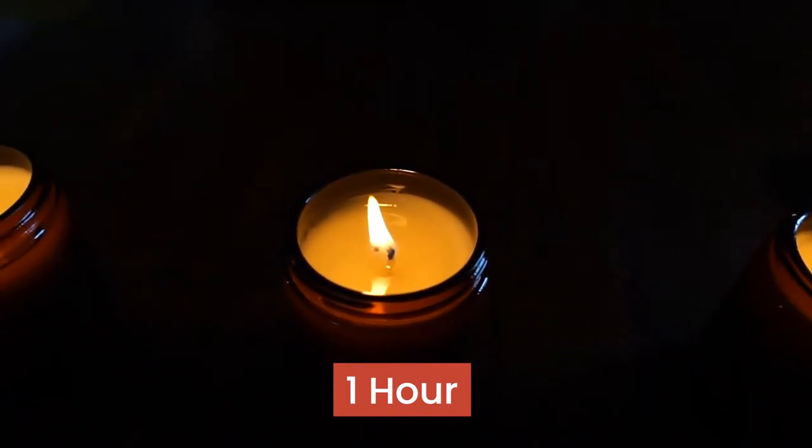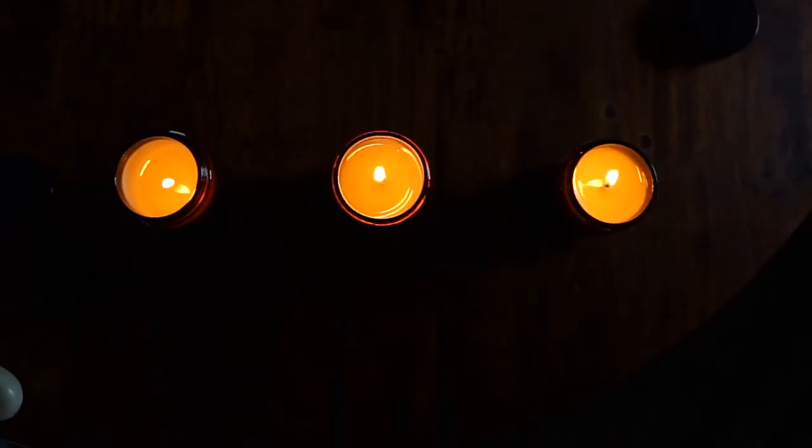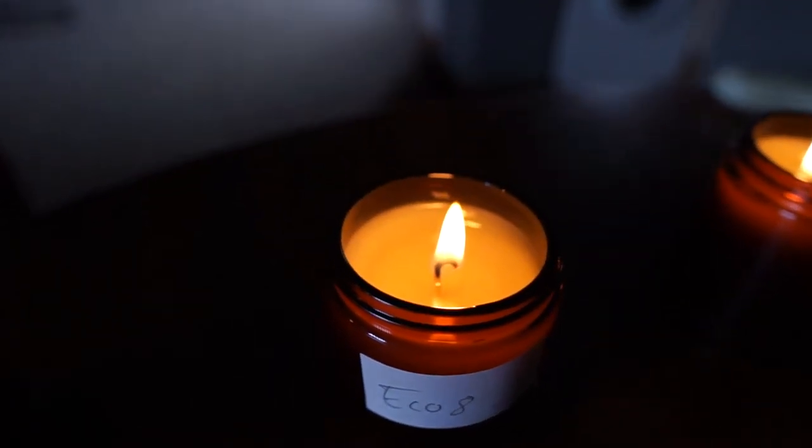We're one hour in and we can see that the candles haven't burnt all the way down yet. The reason for this is that as the candle burns down, the jar and the container will start to get hot around the flame, which is to be expected. Within the first hour, you won't always see a full melt pool and it's quite hard to tell — none of them are flickering too much, none have a high flame. They all look pretty good, but you want to check because they might have started to tunnel, which would indicate something is wrong.